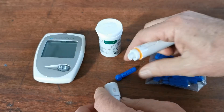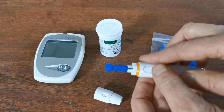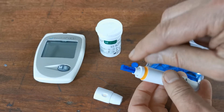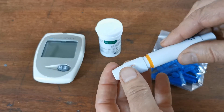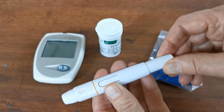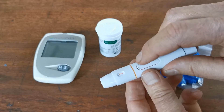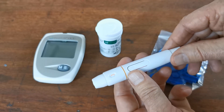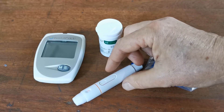Rotate and pull the lancing device apart, then insert one of the lancets. Push it firmly down in, then with a rotating action remove the cover from the lancet — the sterile tip is now exposed. Reconnect the lancing device, rotate it and lock it. To trigger it, pull back on the end of the lancing device; the release mechanism is the trigger in the center. You'll hear it trigger, and you can reset it just by pulling back. With that, you are ready to do your finger lance.